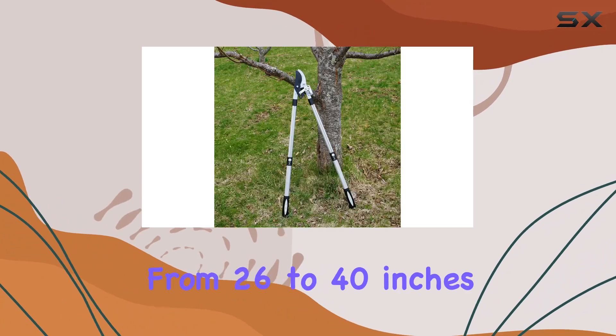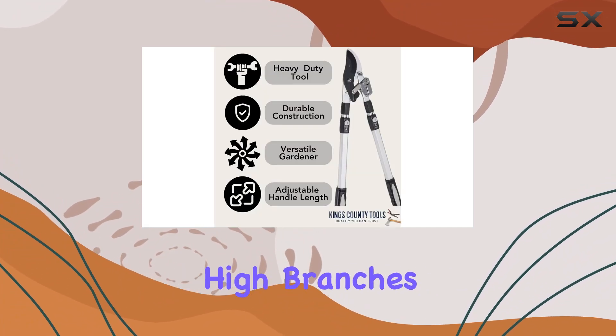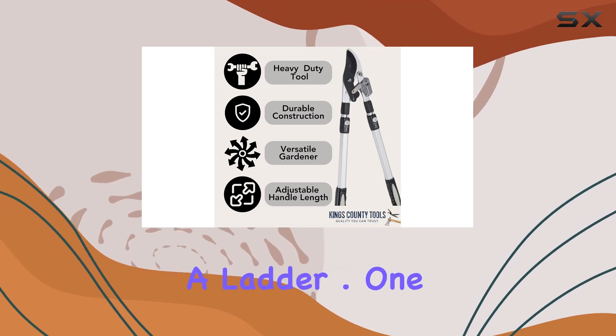The extendable handles, which adjust from 26 to 40 inches, give you the extra reach needed to tackle high branches and hard-to-reach areas without the need for a ladder.